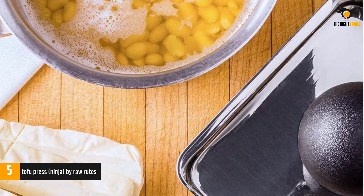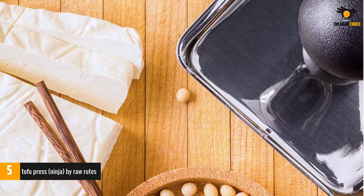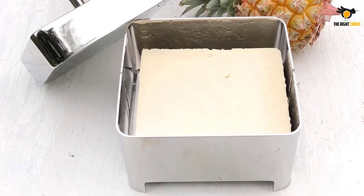From start to finish, this tofu press usually takes about 15 minutes to finish a block of tofu. While small, this press does not collapse for storage and does not come completely apart for cleaning. The press is backed up by a lifetime warranty as well.